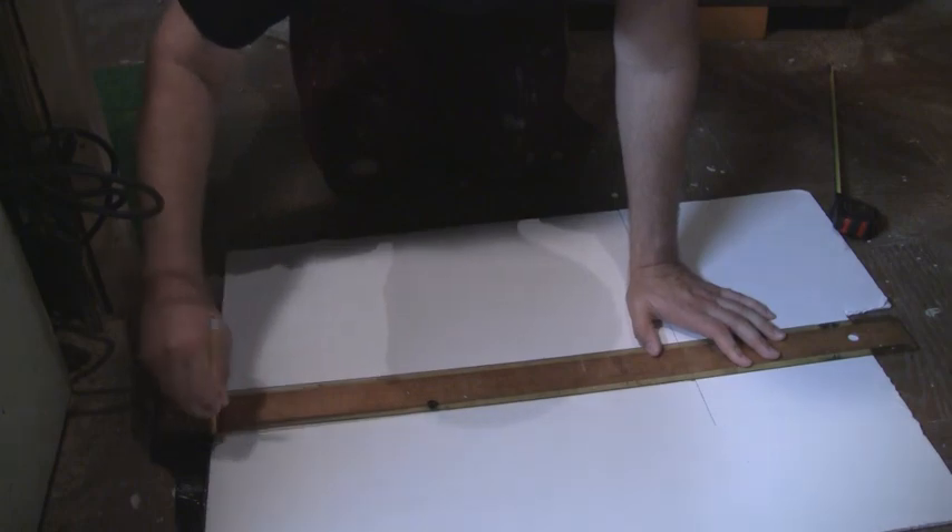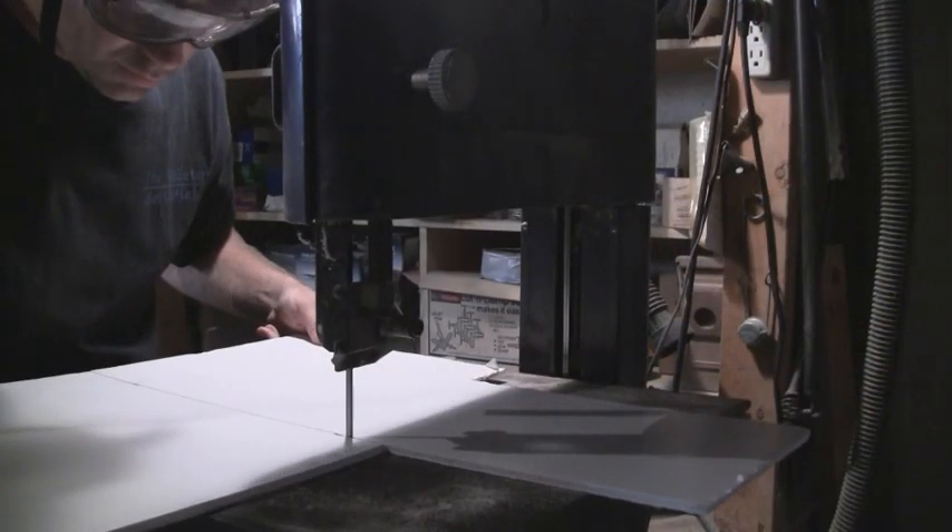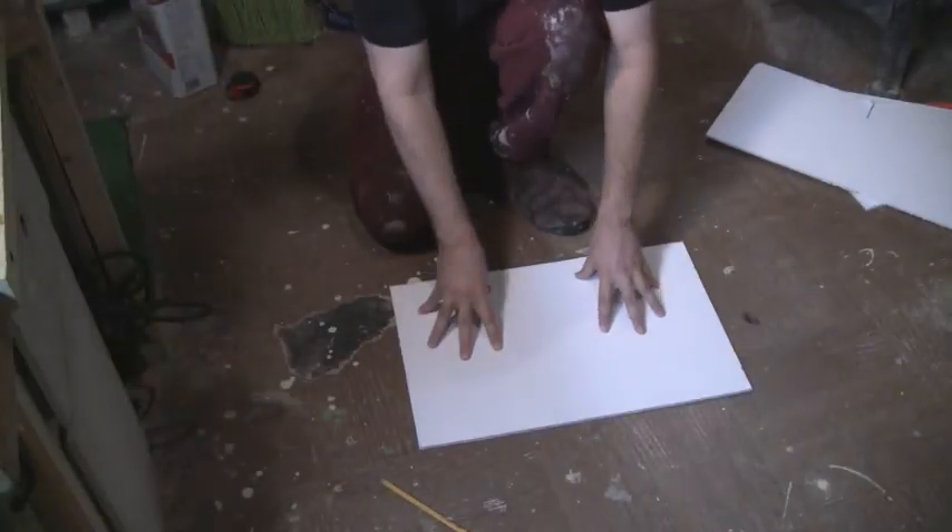Start by cutting out a 20 inch by 13 inch rectangle from the quarter inch thick foam core board. This piece will serve as the base of the painting tray.